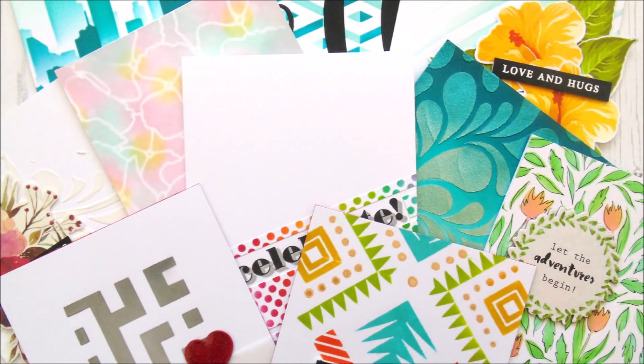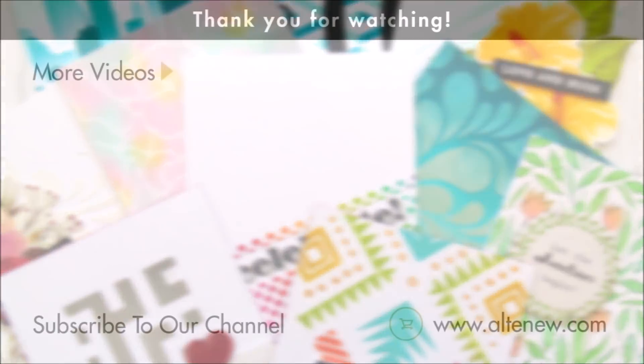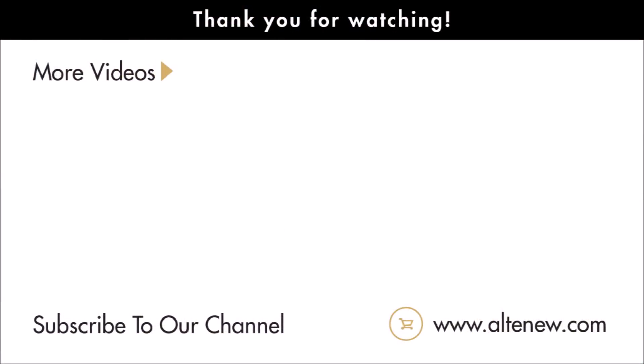So that's our complete July 2018 stencil release. We really do hope that you've seen something that inspires you and makes you want to create. There are a couple of videos here you could watch, and if you don't want to miss out on anything we upload to the channel, it would be great if you subscribe. See you really soon. Bye-bye!